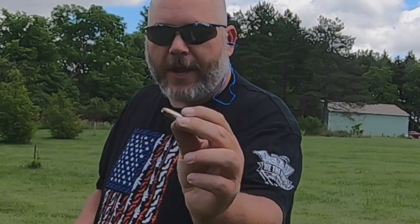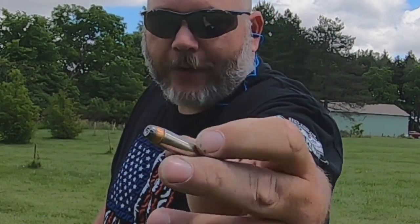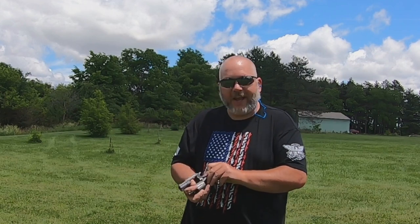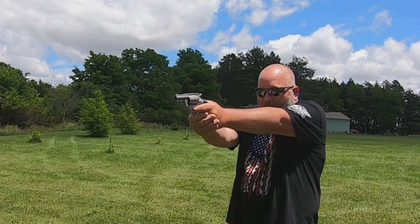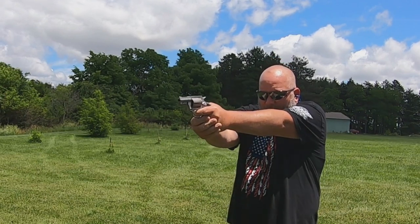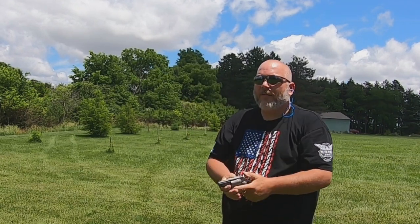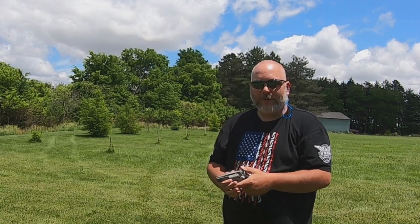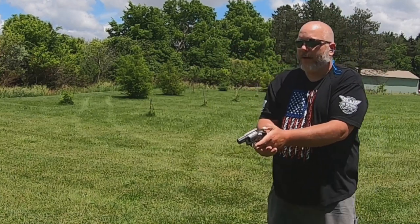Next 38 Special we're going to try is a plus-P round I made up. These are soft jacketed hollow points loaded to plus-P pressures. This gun is 357 Magnum, so it should handle that with absolutely no issues. Double action first shot — you can feel a little bit more kick on those, but they shot perfect. Now plus-P rounds single action and I'm going to move plate to plate.